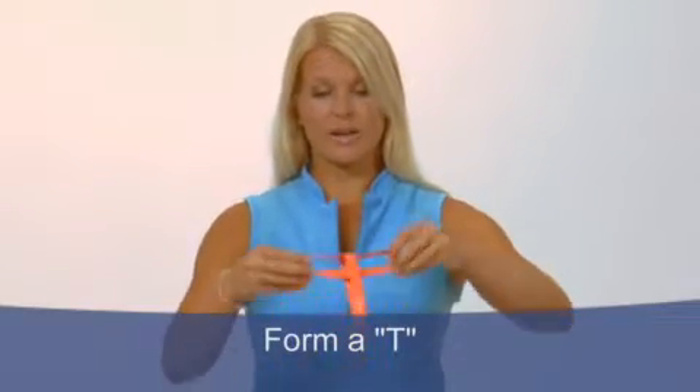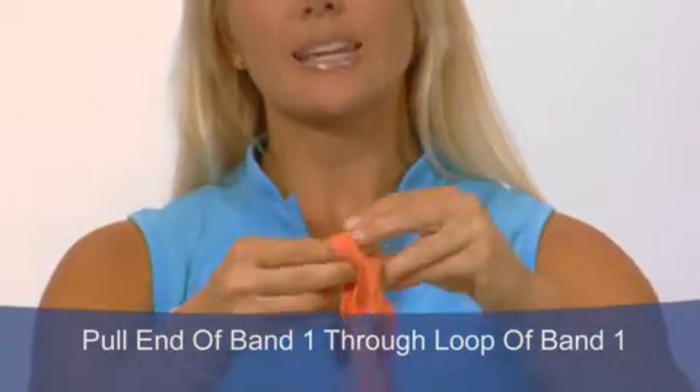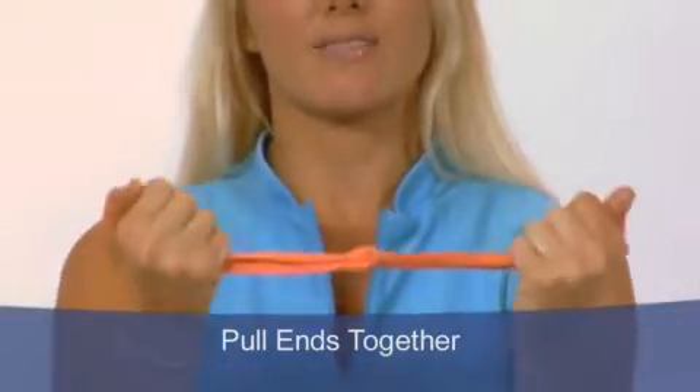I want to cover a few important things about the workout bands. First, you have two separate bands that you need to tie together, and it's very simple. Start by sliding one band into the other just to form a T. Take the top band, loop it in itself, then grab the end of the two loops and pull tightly. Double check it a few times to make sure that knot is secure.